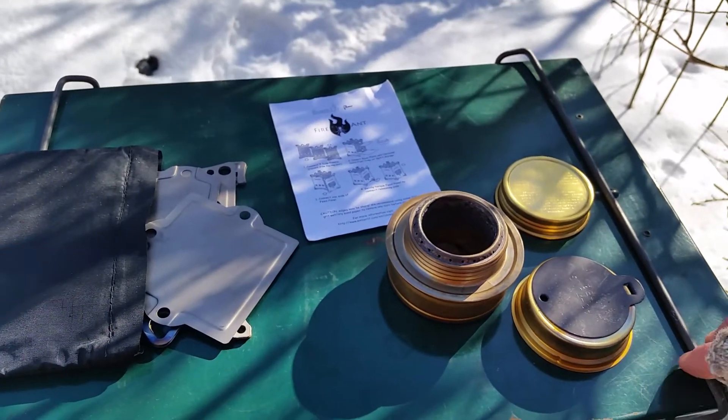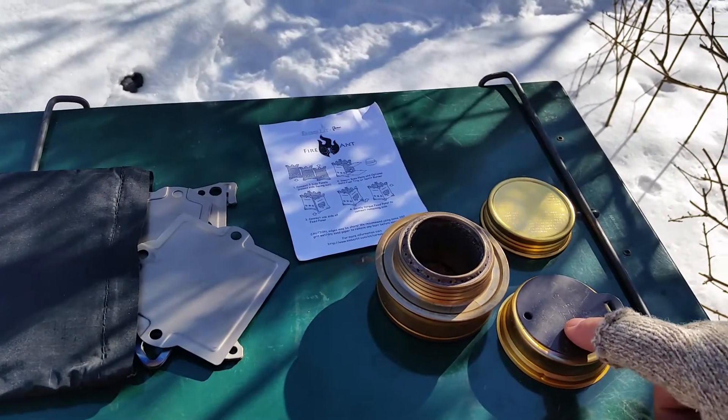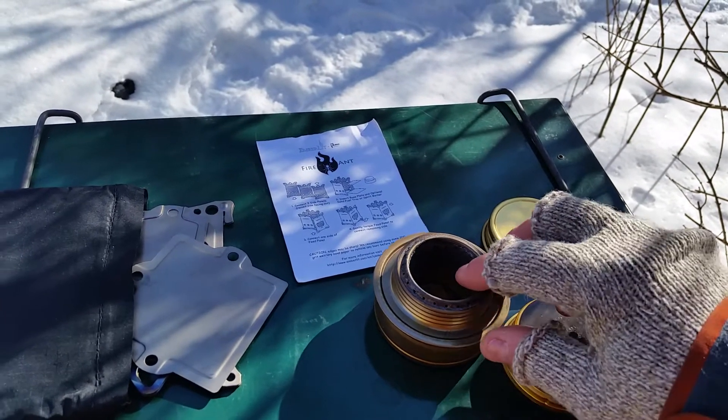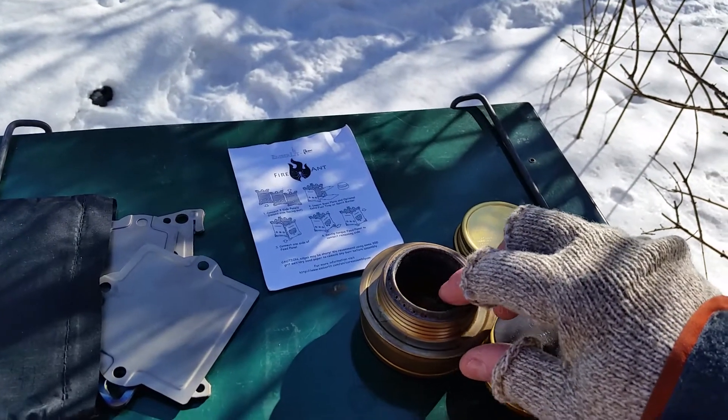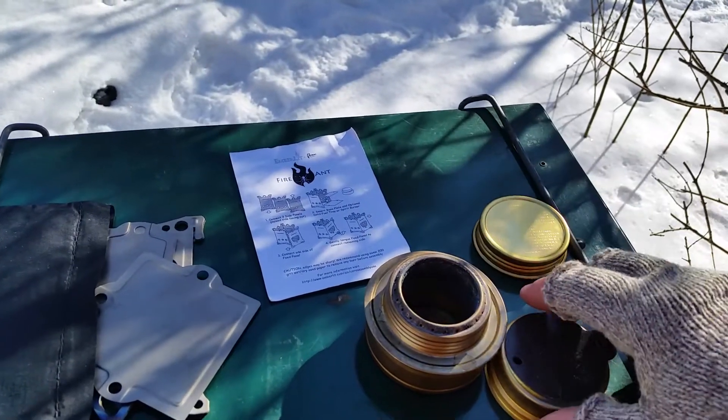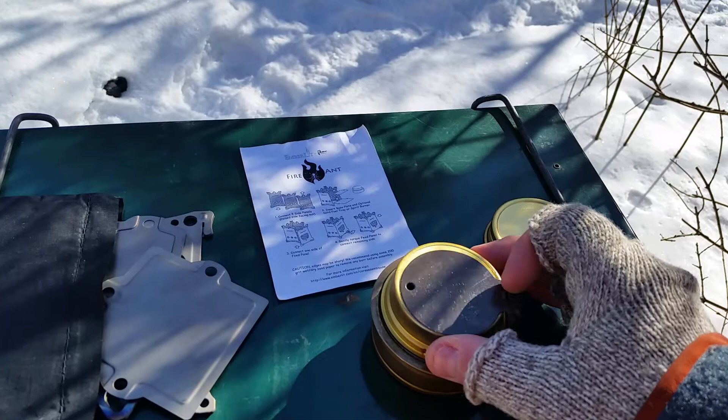I'm showing off a couple more stoves I just got off Kijiji. This is a Trangia alcohol stove — it's very similar to the pop can alcohol stoves that I've been making. This is the lid to put it out, and this is the simmer cap.